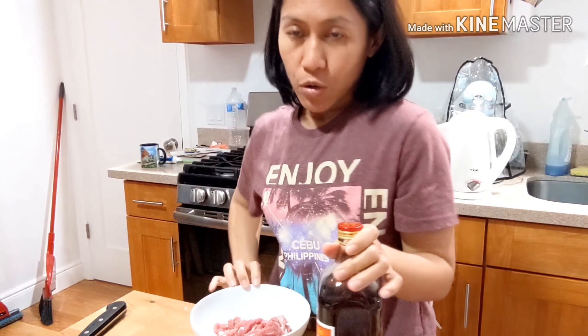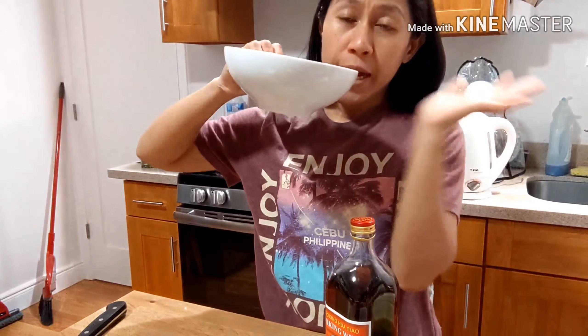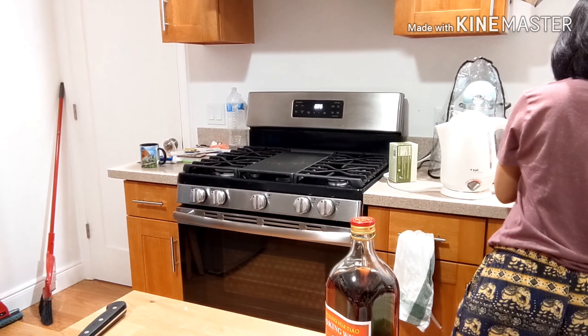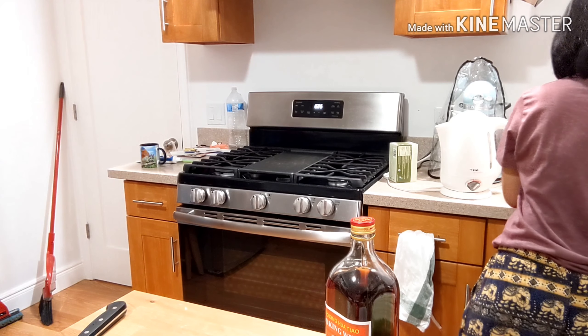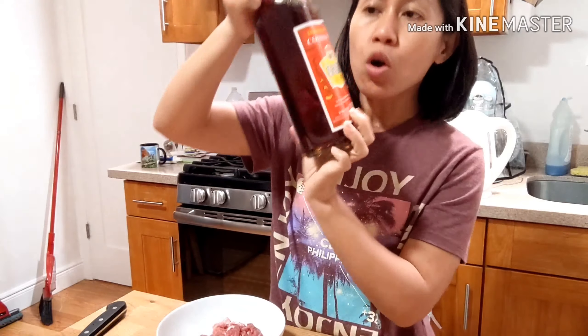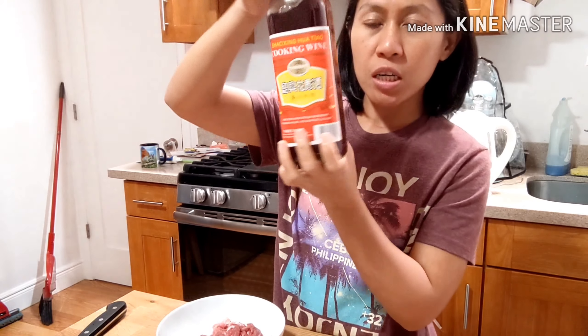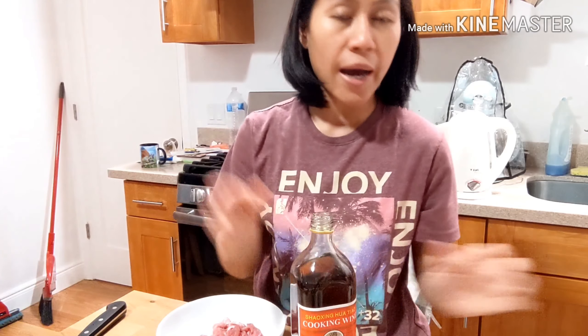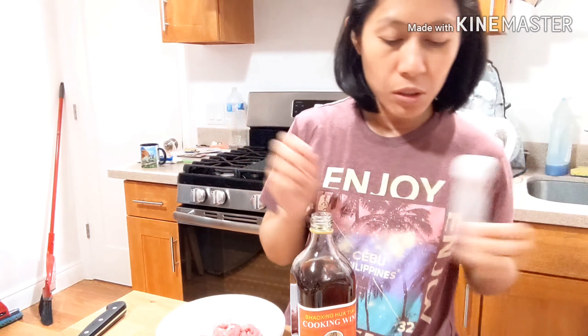Ang una kong gagawin ay imamarinate ko ang karne using the following ingredients. Ito yung pork natin, naaabot siya ng 300 grams. Tanggalin ko lang yung tubig. Meron ako dito yung tinatawag na cooking wine or Shaoxing rice wine — yung cherry cooking wine ng Chinese. Ang kailangan ko dito ay 2 teaspoon lang, according sa recipe.